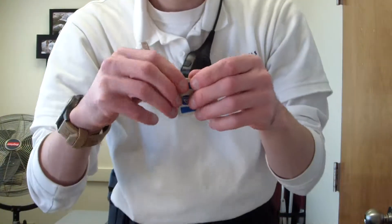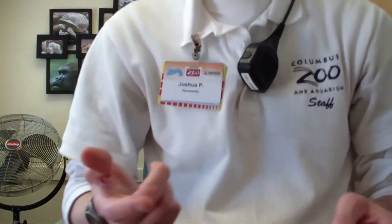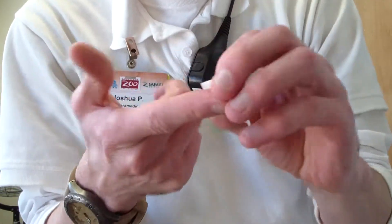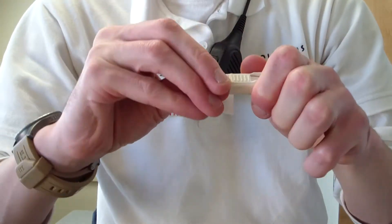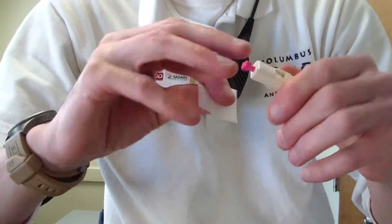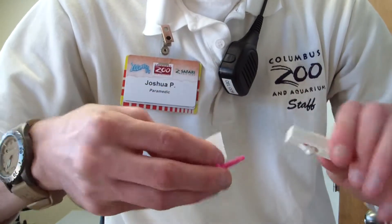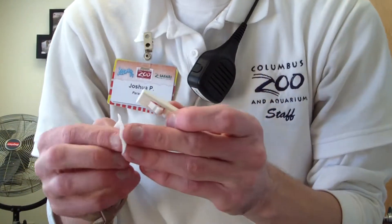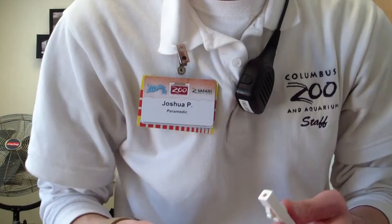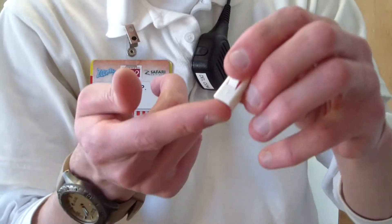So what we're going to want to do is tear our alcohol prep. I'm going to clean my finger here, and I'm going to prep my lancet. Now all I have to do is depress the button on my finger and blood will magically appear. So here we go — three, two, one.